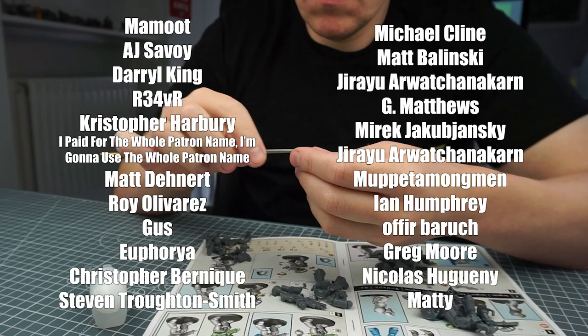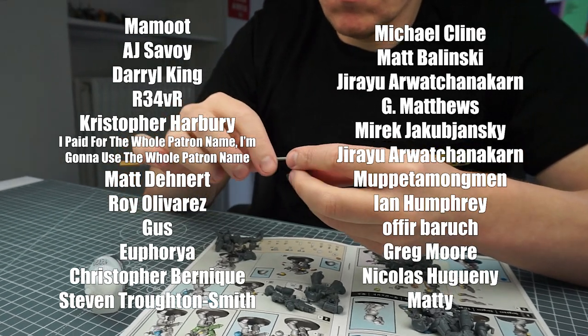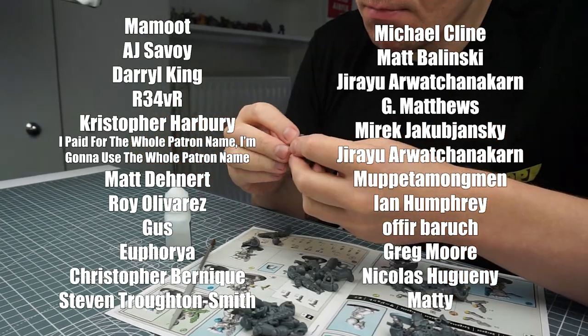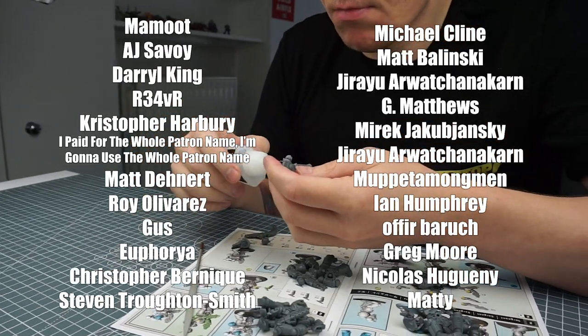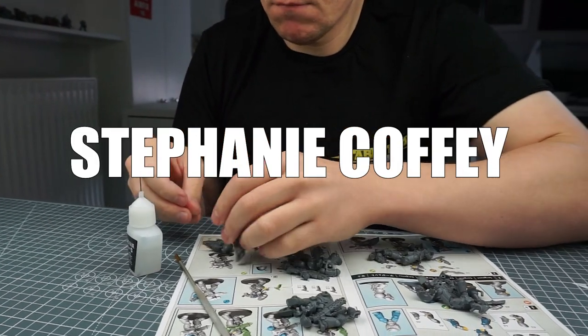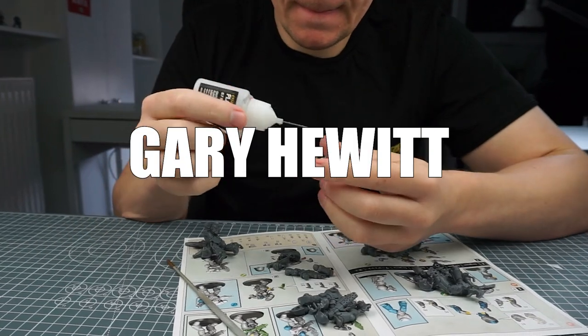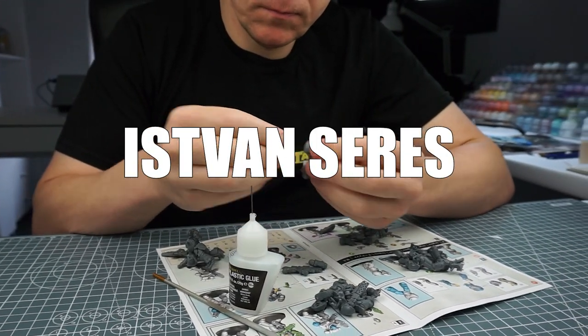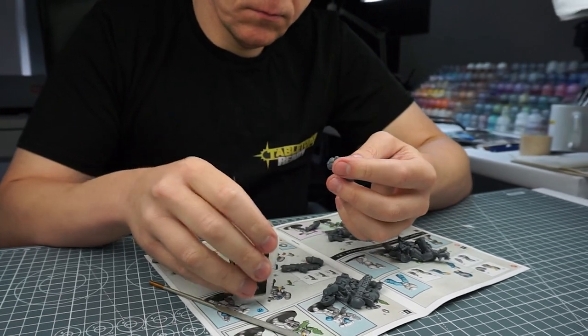And I really massively appreciate the continued support from these amazing people who've made this tutorial possible. I especially would like to say a massive thank you to Greg Moore, Stephanie Coffey, Gary Hewitt and this fan Suez who have recently become supporters to the channel. Thank you so much.